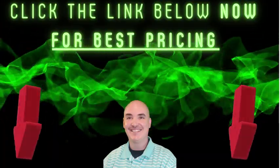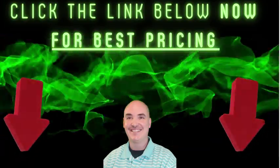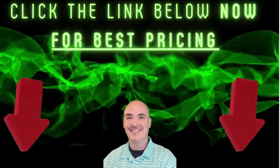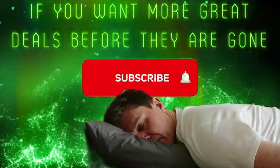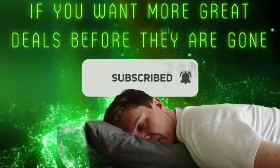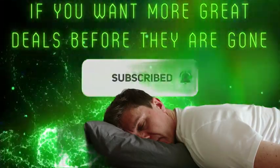Click the link below now for the best pricing. Grab your deal and enjoy your purchase. Subscribe now.